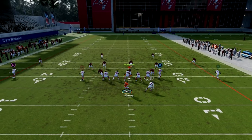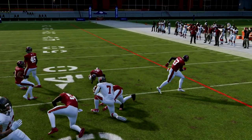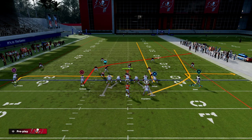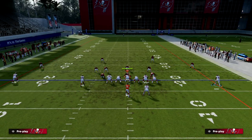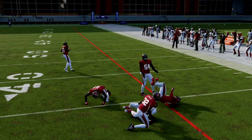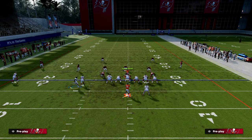The quick out route is going to pull out a flat zone, and we can then throw the short-side wheel. What makes this concept so powerful against zone coverage is that this short-side streak paired with the short-side wheel is really effective. The deep zones will never play the running back wheel, and the flat zones can't play it either because they're being pulled outside by the quick out route. So this is going to be wide open — this play has become one of my favorites for beating zone.